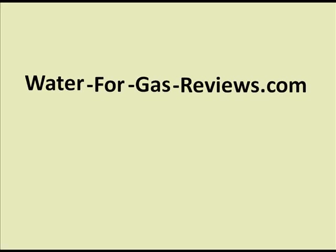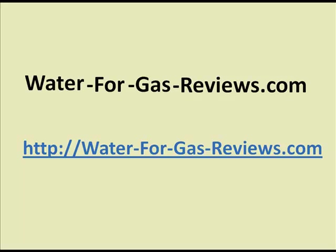So just head over to waterforgasreviews.com (separated by hyphens). If you're on YouTube, just click the link underneath the video and check out the reviews there. We have testimonials that we found on the internet, not from the site itself. I'm very excited about this — it's an improved design from what I already have and will produce quite a bit more hydroxy or hydrogen for better production. I hope you enjoyed the tour review, and I'll see you over there. Thanks a lot, bye.